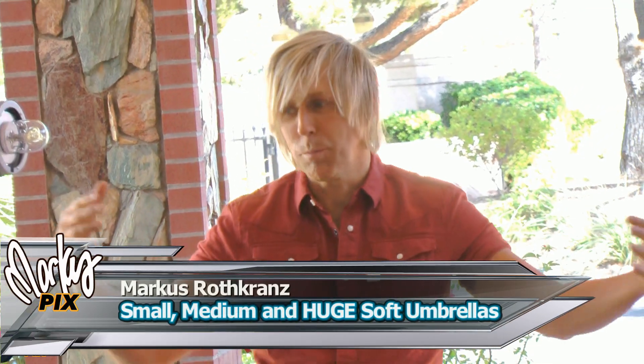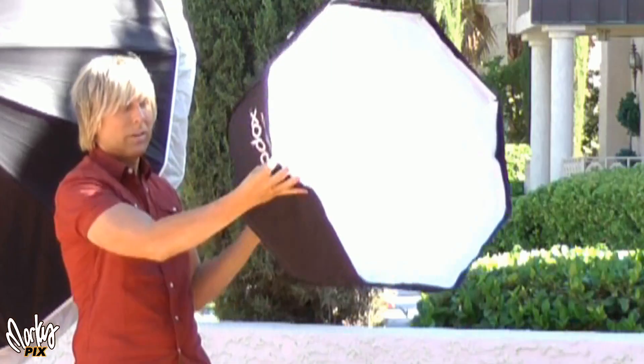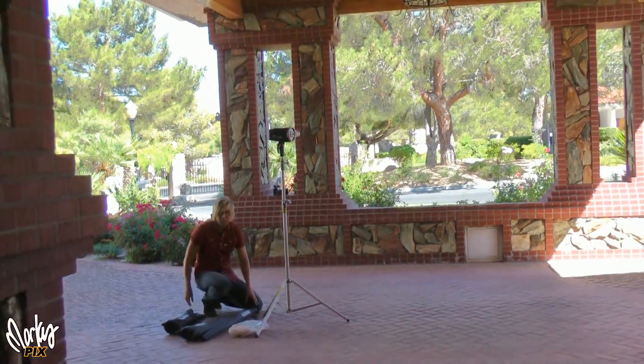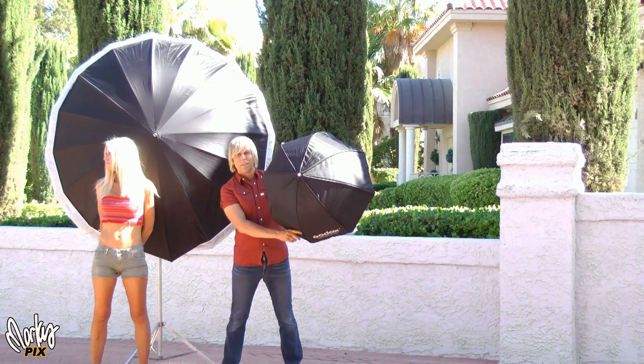We're gonna do a fun little test today. You know how with softboxes the bigger the light source the softer the light is on the model? Well, I'm going to try three different sizes of softboxes to see how much difference we really see. I'm going to try a 30 inch, a 42 inch, and a six foot. This is a six foot softbox here — it doesn't get any bigger than that, that's as big as a human being.